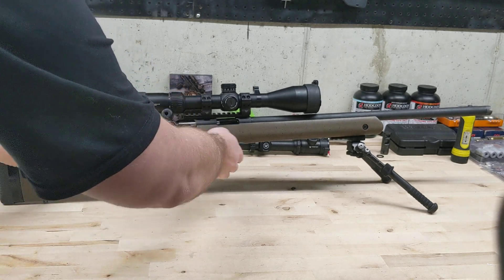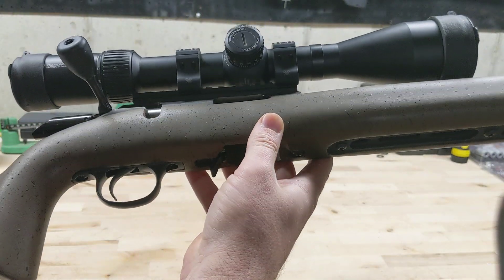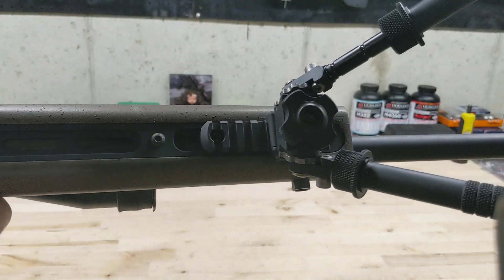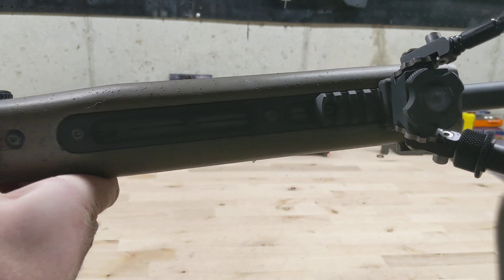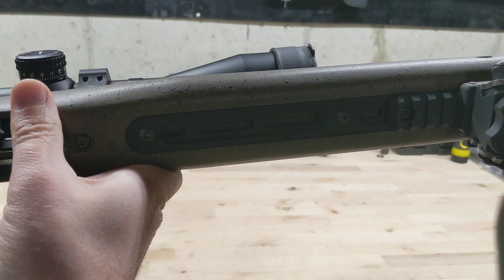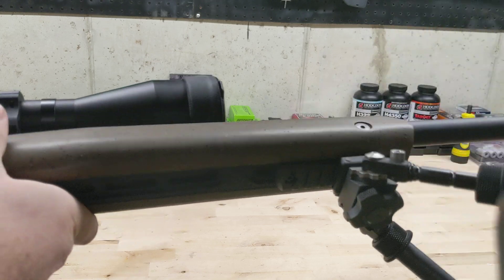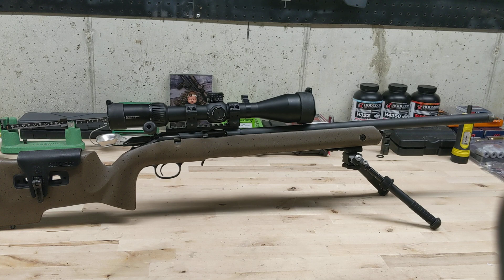That's the only modification I've done to the rifle so far. The rifle has a really long M-lok section — not full length, but long enough to mount whatever you want. I just have a bipod mounted on there. On top I've got a Diamondback Tactical 6-24x50 in first focal plane with an EBR-2C reticle, which I'm really used to shooting.